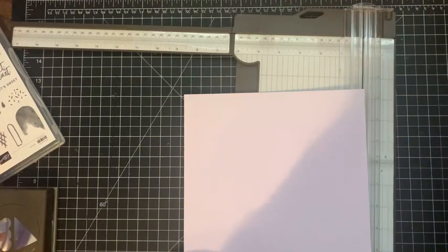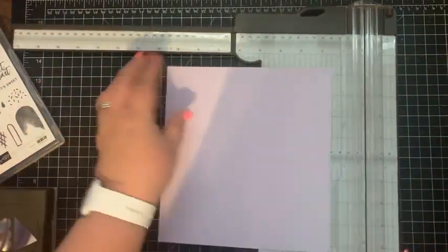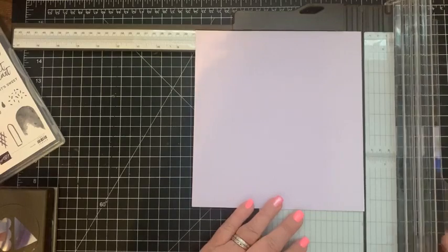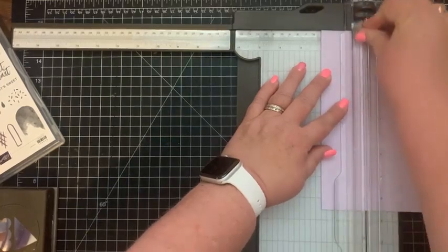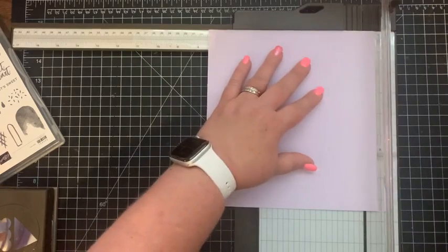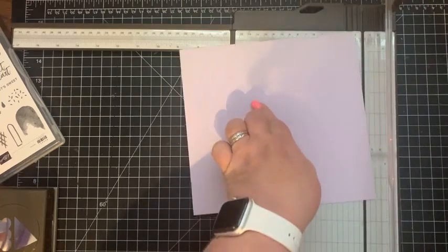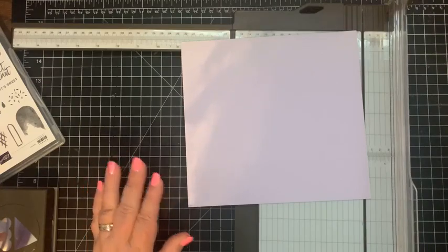What you need is a piece of cardstock that is eight inches wide by eight and a half inches long. On the eight-inch side, score at two inches, at six inches, and at seven and a half inches. Then rotate it 90 degrees and score every two inches: at two, four, six, and eight.